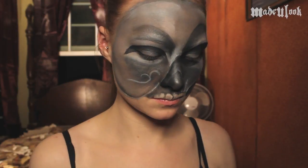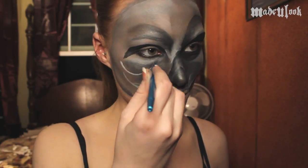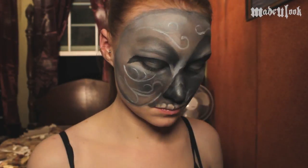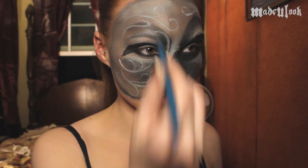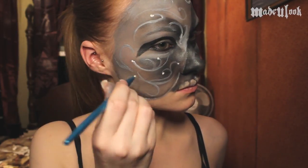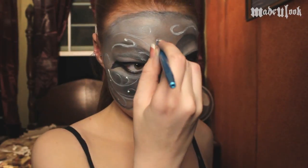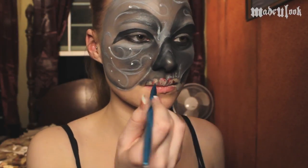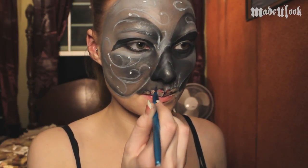I'm then using Graphtobian white in the Made You Look detail brush to add some swirly details on the light gray mask. I'm finally adding some Paradise Paint in red to add a little bit of blood to the teeth, as well as outlining each tooth in Graphtobian black.